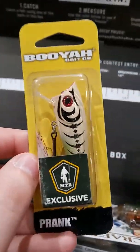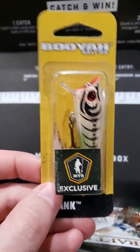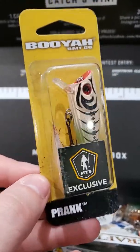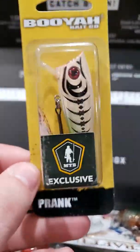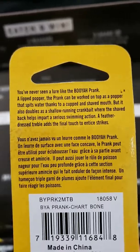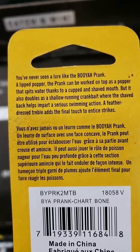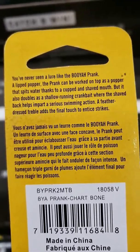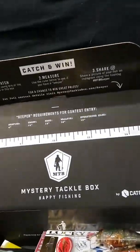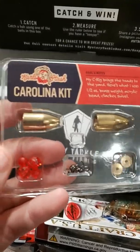This bait was not on the list of what was inside the box because I used one of their promo codes on their website to receive it exclusively. This one can act as a popper and a shallow running crankbait. We also got a Carolina rig kit in the box.